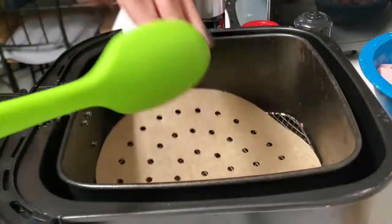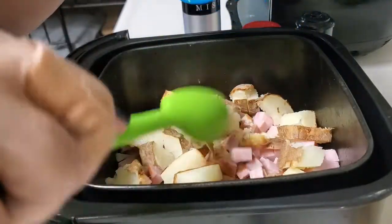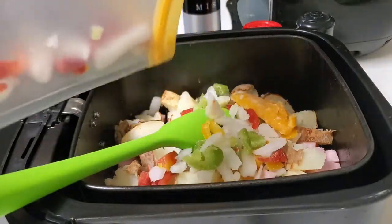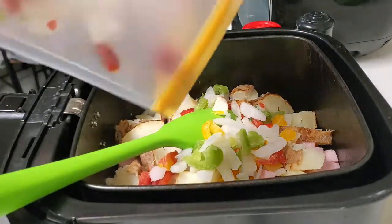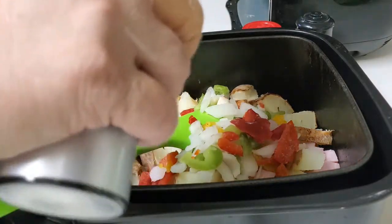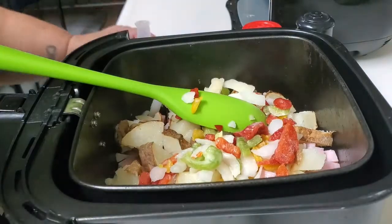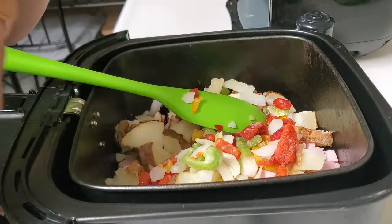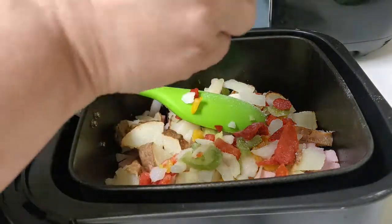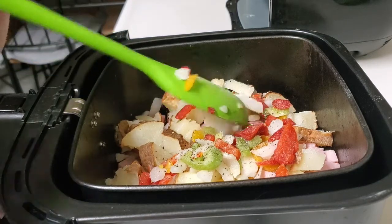Let's get this all mixed up. First I'm going to put down my parchment paper, then throw in the ham and potatoes. Then I'm going to add my diced frozen onions and peppers. I'm going to take my garlic oil — you can use whatever oil you like — and spray that on. Then we season with garlic salt and pepper to your liking. I'd say about a pinch to an eighth of a teaspoon, then mix it all up.